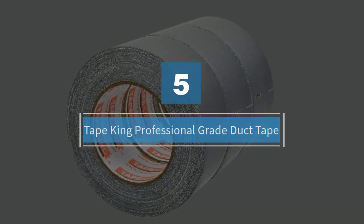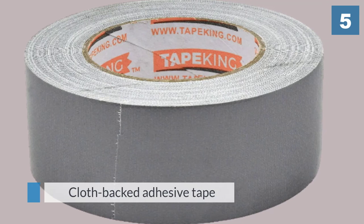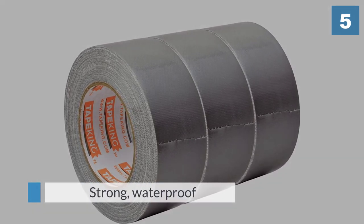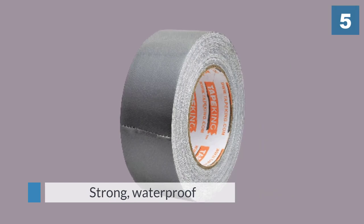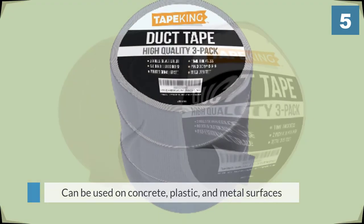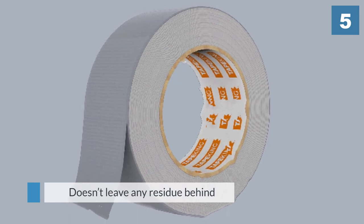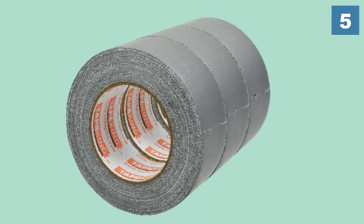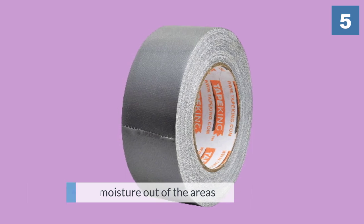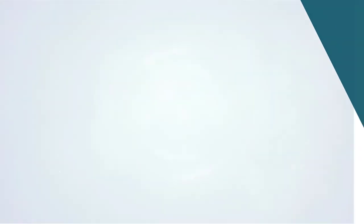Number five: Tape King Professional Grade Duct Tape. For more details, click the link in the description. Thanks for watching the video.